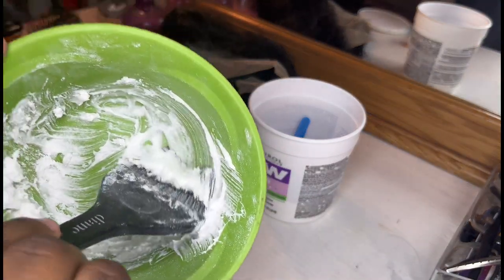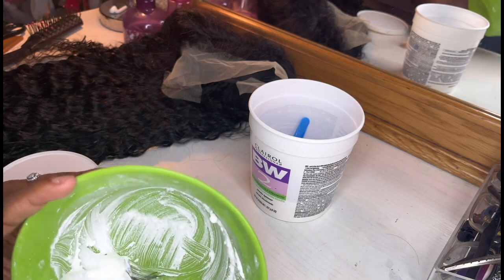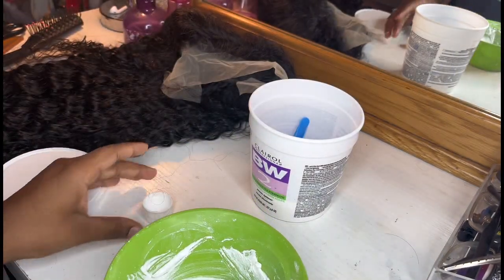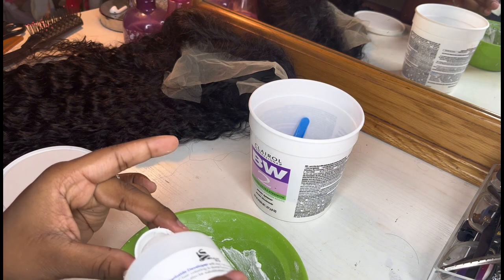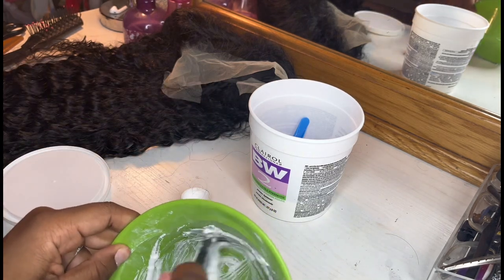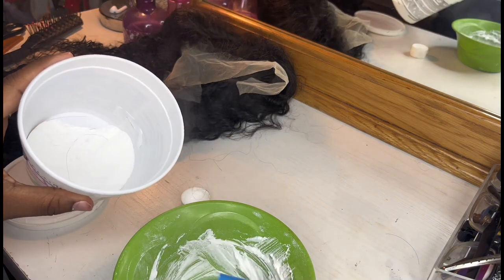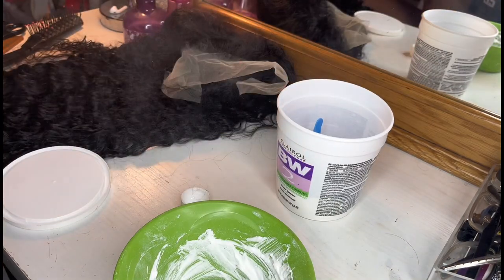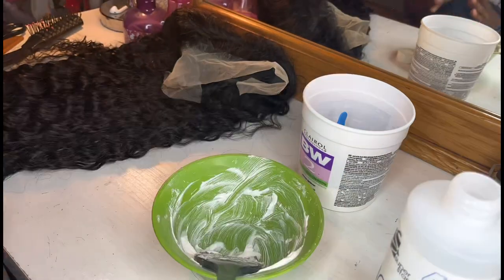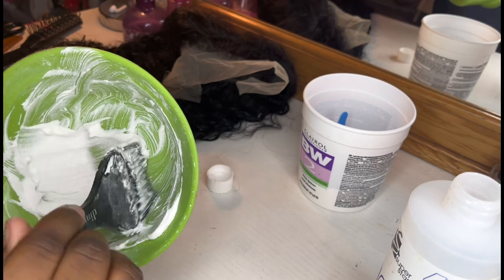You see how that side looks? I didn't put too much. This is how you want it to look — you want it to look like a paste, right here. But I'm gonna add a little bit more because I feel like that's too thick for me. I'm going to add just a little more developer and a bit more powder because this is a full wig we're doing, so I want enough but not too much.